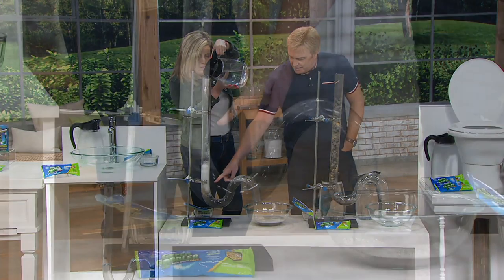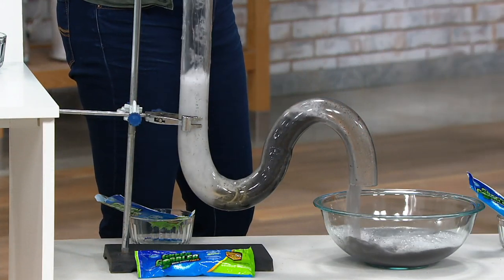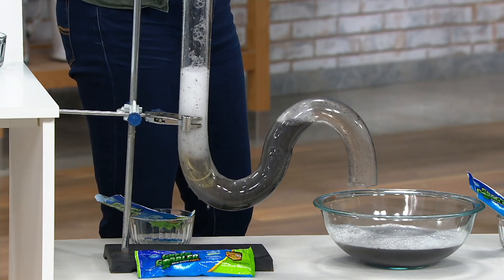You can really see it working in there. And then you come back — there it comes — look at that go! 15 to 30 minutes later, you're just going to flush it through and there it goes. We don't have 15 to 30 minutes here, but in the short time we have, it's really doing a job.